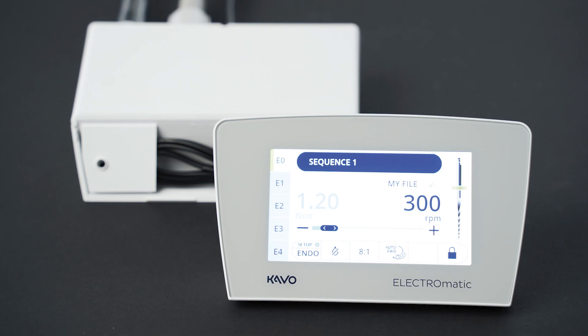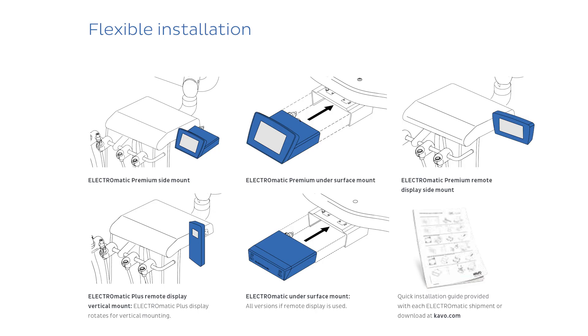The detachable faceplate allows you to remove the control board and simply mount the touch screen to avoid clutter and taking additional space. The Electromatic can be fitted under, beside, on top of, or behind a tray or onto a cabinet — however fits your needs and ergonomic preferences.